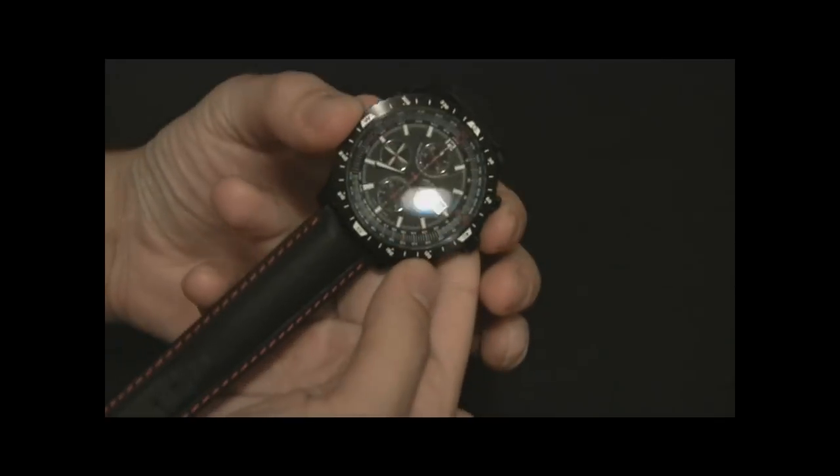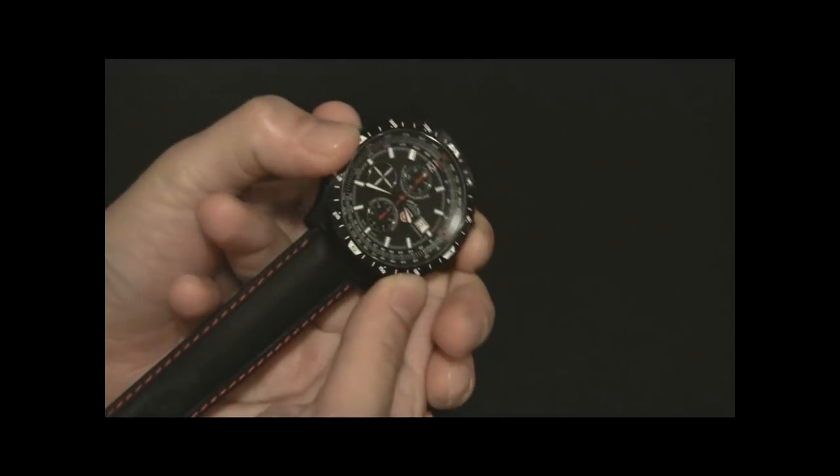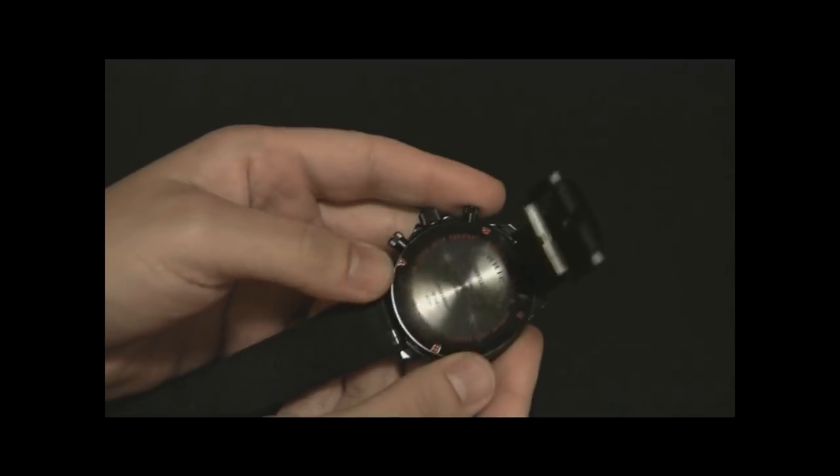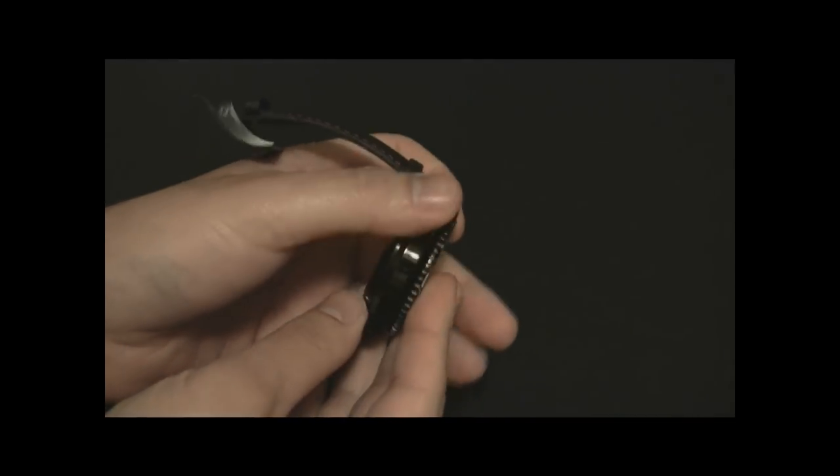The first thing you'll notice is it's a very large watch. It's 47 millimeters wide in a steel case, and this black finish is DLC, which means it's really, really durable.